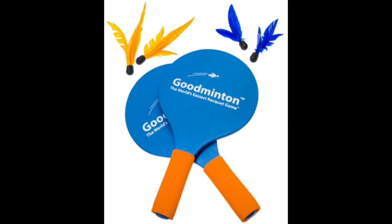Next up is Goodmitten — probably the easiest racket game to play. It comes with two different lengths of birdies: one has long feathers and one has short feathers. The longer one is a little bit easier to use than the shorter one, but they both have the same characteristics. It's really easy to play because of the design of the birdie. That's Goodmitten — pick yours up today.